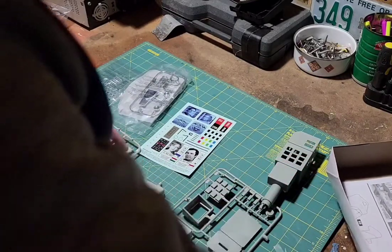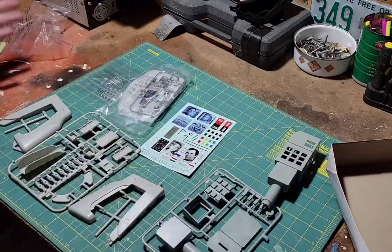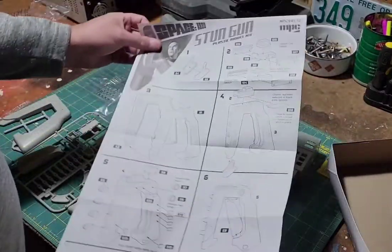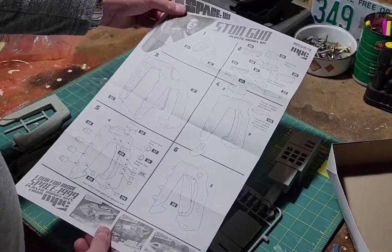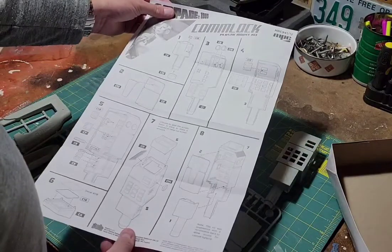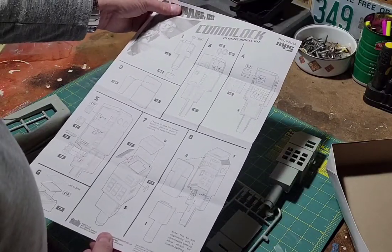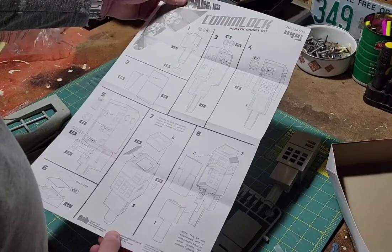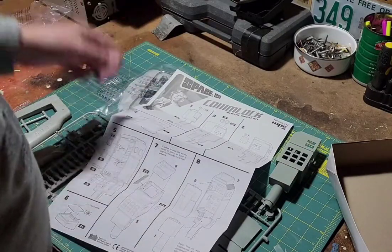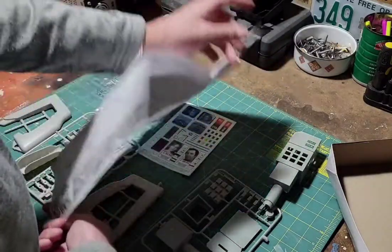The instruction manual lays out pretty simply. Obviously there are not a lot of parts to each one of these — one page is the stun gun assembly, and the Comlock is on the other side. The only thing I don't see in here, and I've probably spent four minutes with this total beyond making this video, is a paint guide. I don't see a paint guide anywhere on here.